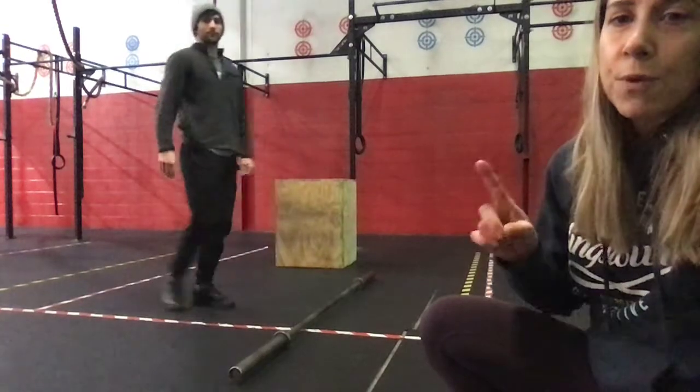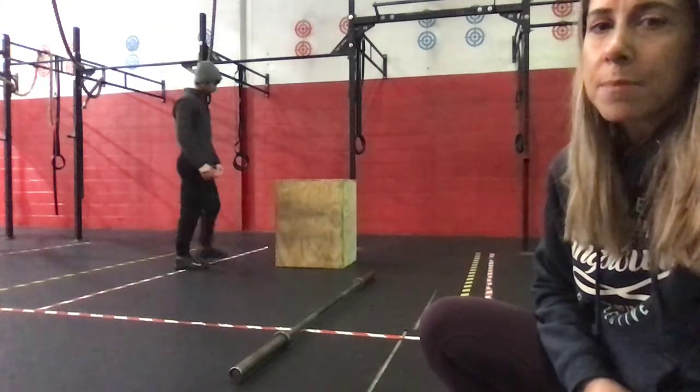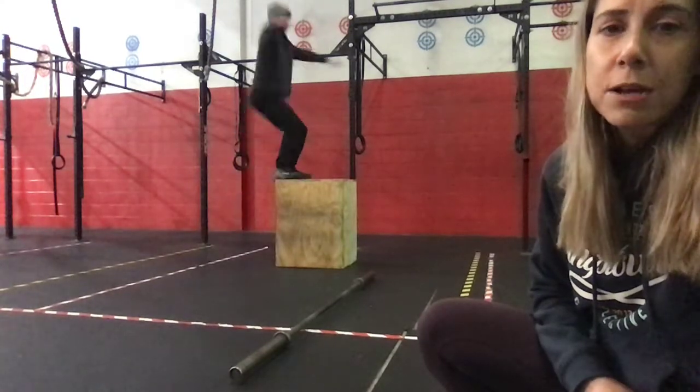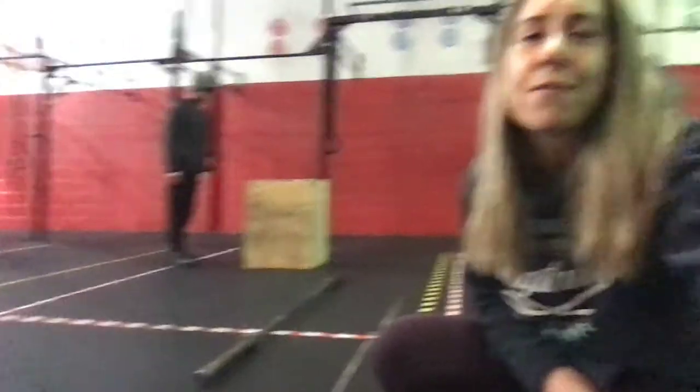And then finishing off with one tall box jump — 30 inches for the guys if we're doing RX, and 36 if we are going for advanced. So that is our workout — it's gonna be a fun one. 30 minutes of work. Hopefully we'll see you in. Have a great weekend. Thanks.